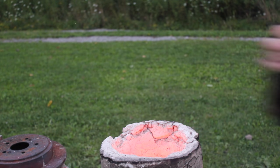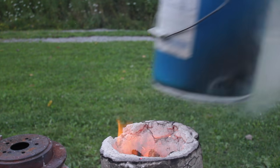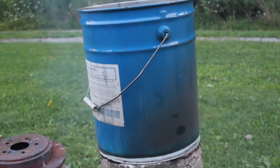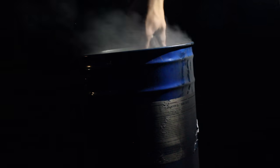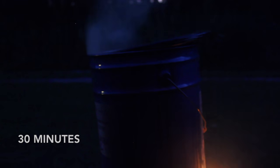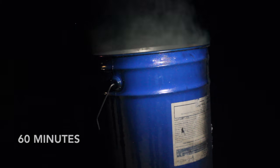Periodically, I had to take the can off to refuel the fire. Even without using coal as fuel, the bottom of the steel can still got pretty hot. Occasionally, I used a stick to stir the coal around a little bit. I kept the fire going for about an hour and a half, and it stopped smoking, which meant it was done.